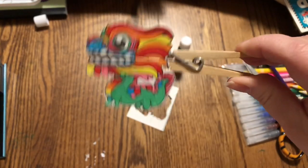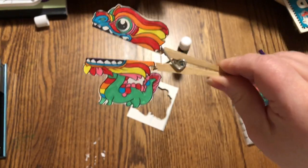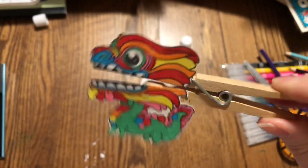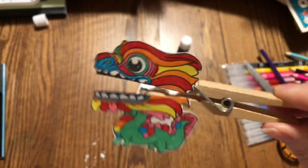Hello. I'm Mr. Dragon. Hello kids. Today we're going to make a dragon puppet.